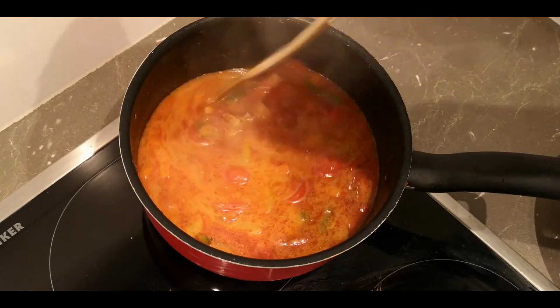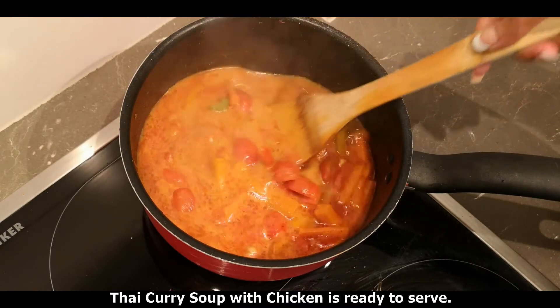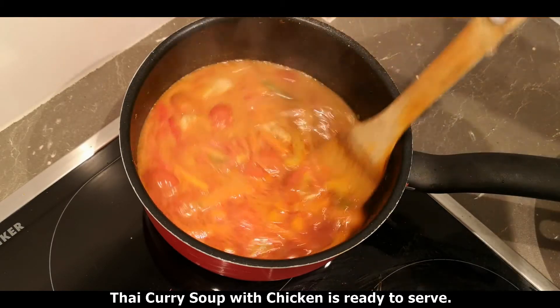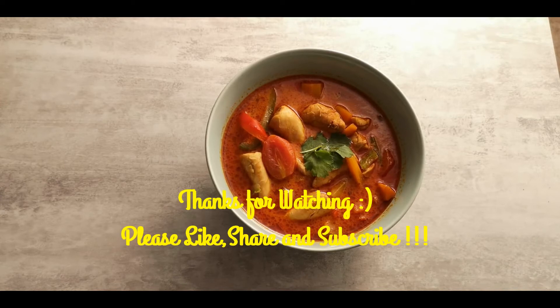Now we are ready. We will cook the Thai curry soup with chicken — this is the best recipe for the first time.